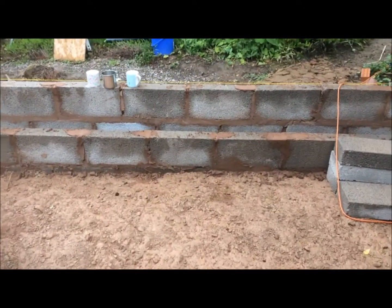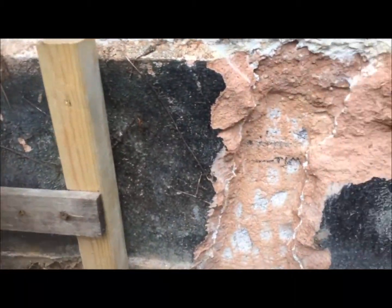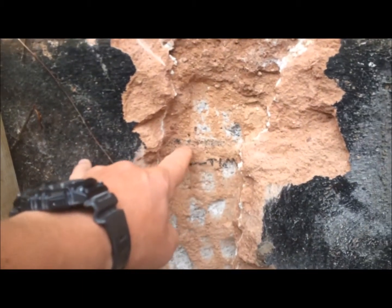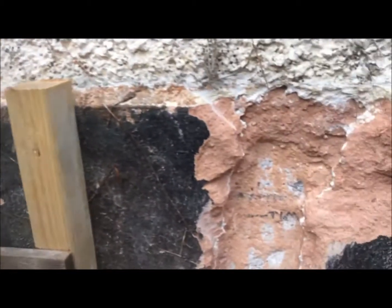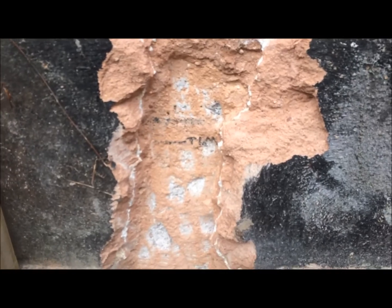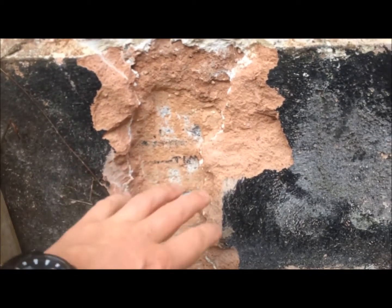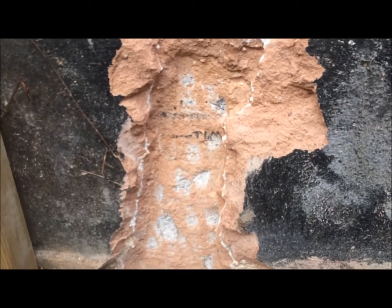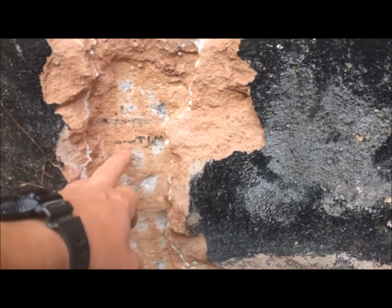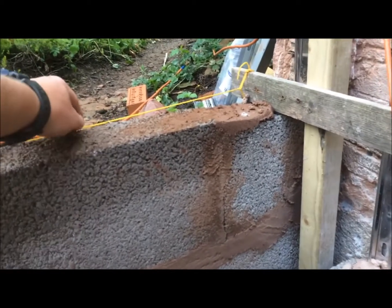On the wall we've found some markings — this one here is for finished floor level. We transferred that level out using an optical level; you could use a spirit level and some pegs if that's all you've got. We've come down an inch to allow for carpet, tiles, or timber flooring like oak, and that gives us the top of our timber.